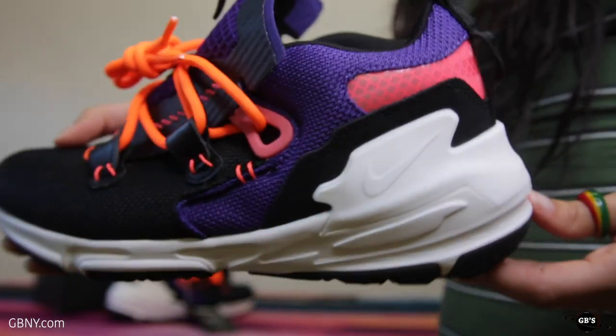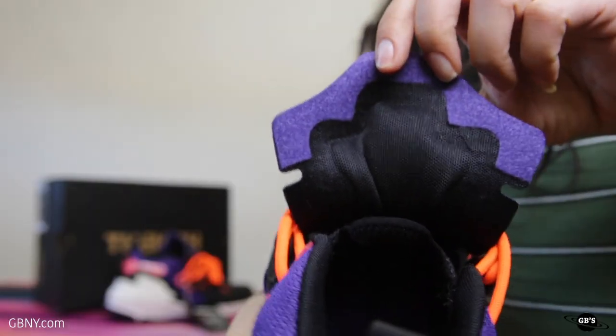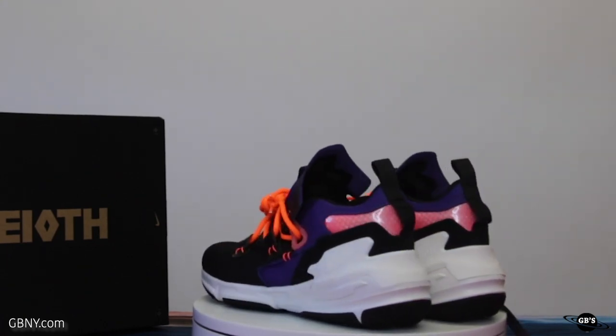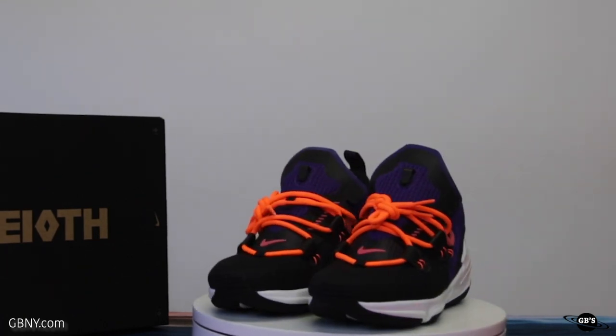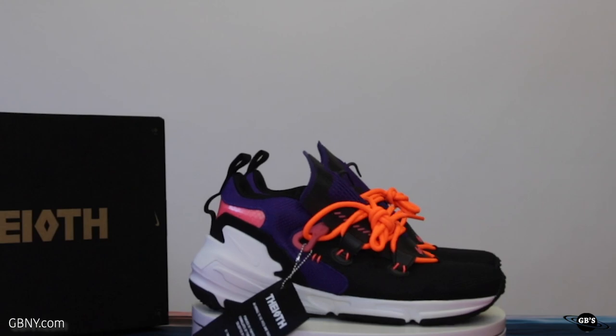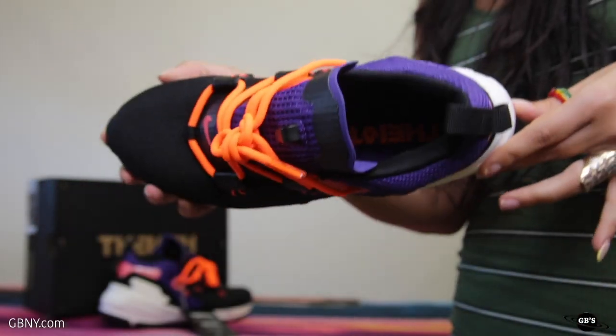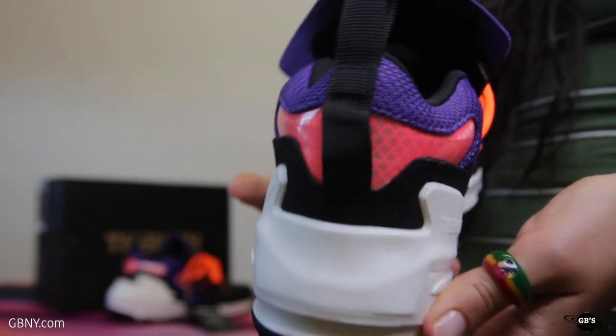This is a new colorway that really screams Halloween to me personally, so it's fitting that it drops now in October. As you can see, we have a black, court purple, and summit white colorway going on. This sneaker features a mesh upper with suede overlay, sturdy bright orange rope laces, and a pink reflective heel, all sitting on a super cushiony Zoom Air Midsole.